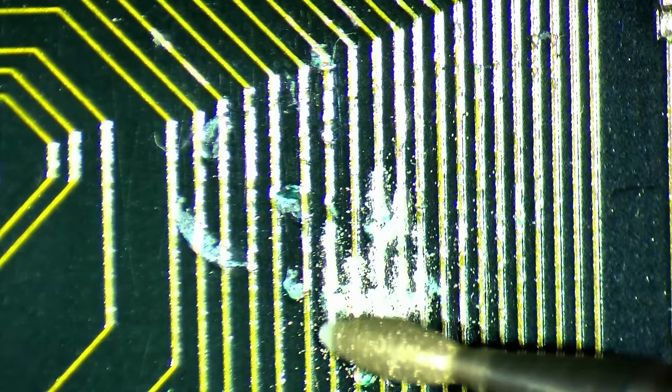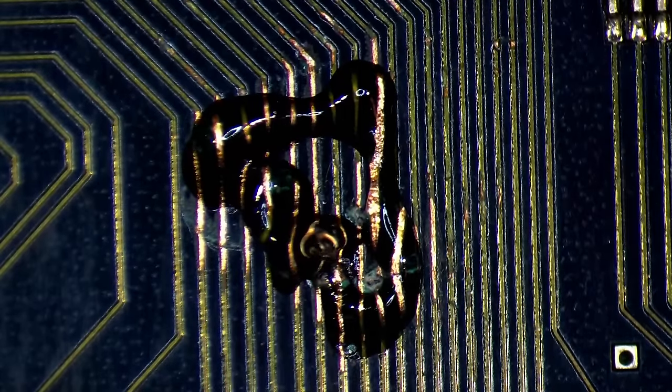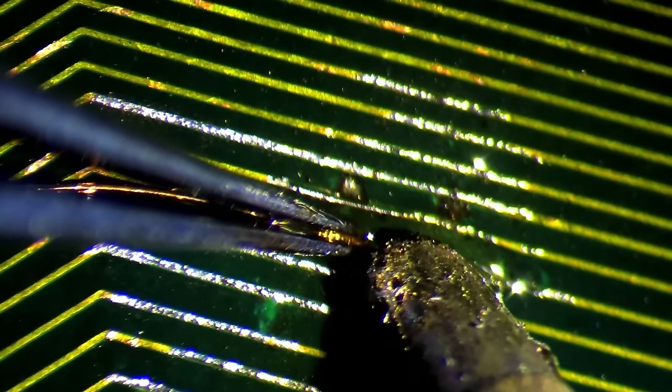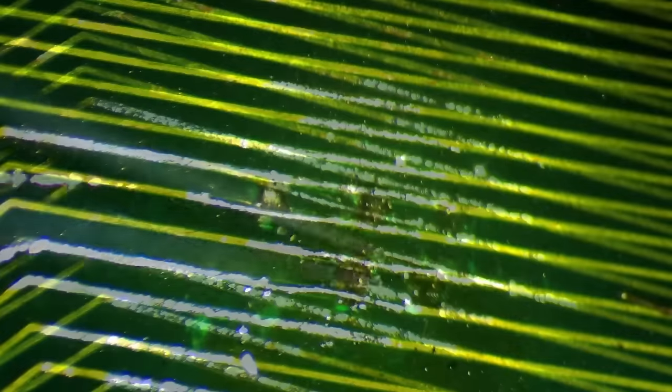Now let's continue with the broken traces of the Pentium 3. I follow the same procedure as usual when fixing traces: use an engraving pen to remove parts of the solder mask, apply fresh solder over the exposed traces and prepare 0.1mm copper wires to bridge the gaps. Flux is essential to make solder flow nicely over the traces and around the copper wires. If you try to solder without flux, you will most likely create solder bridges with neighbouring traces and bad looking solder connections. Flux helps the solder flow nicely to the places we want it to go, making working on those microscopic traces a lot easier. And soon after, the 3 to 4 traces on this cartridge have been reconnected.